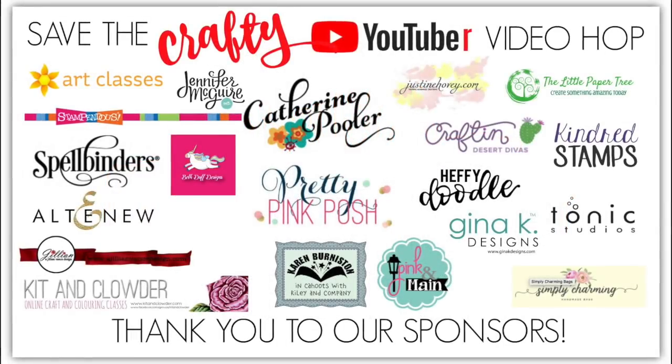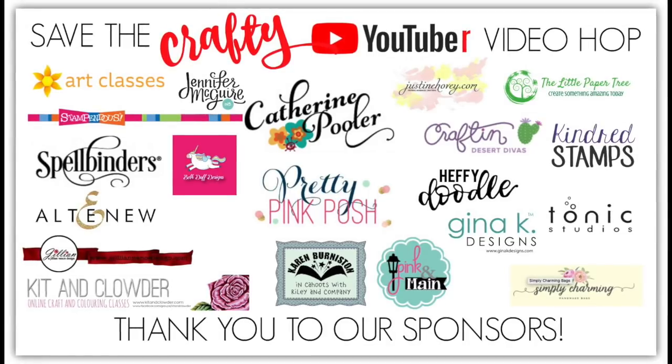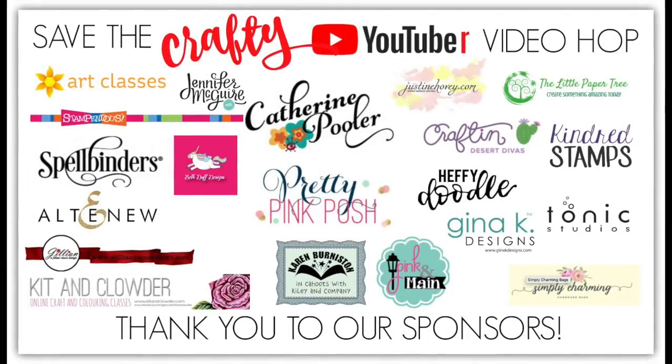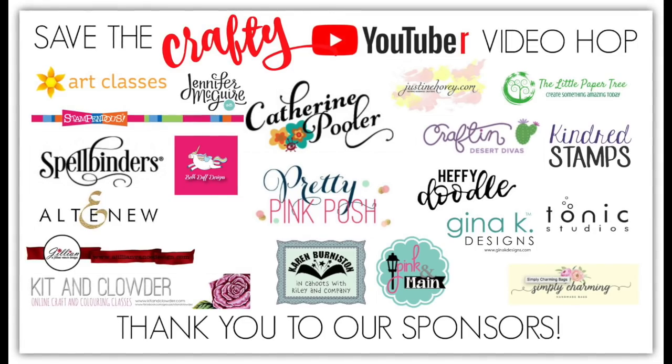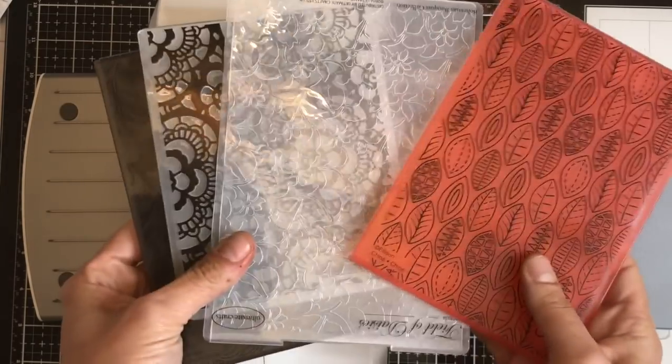We have tons of crafty prizes available to people who comment. The more times you comment on each of the stops on the videos across the 5 days, the more chances you have to win. Please make sure you note in your comments, due to physical restrictions on some of the prizes, whether you're international or US based.